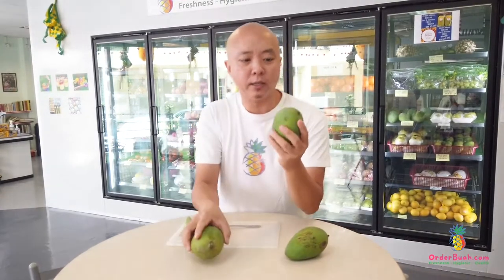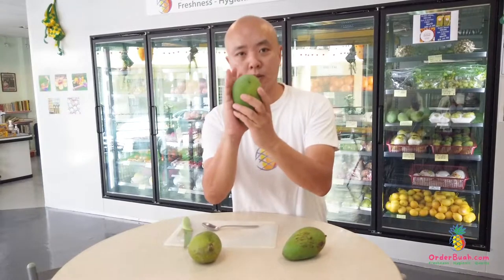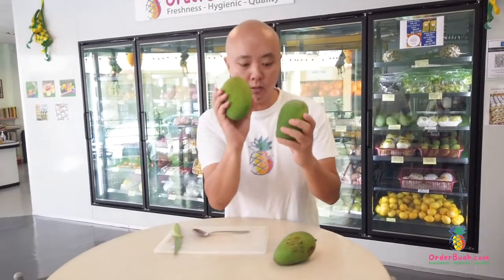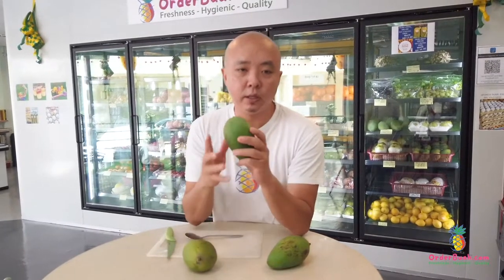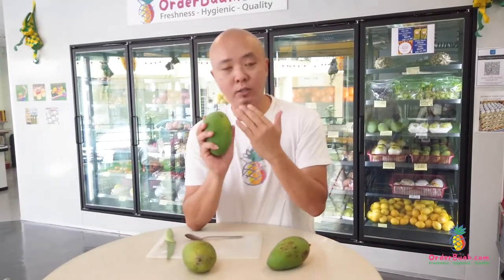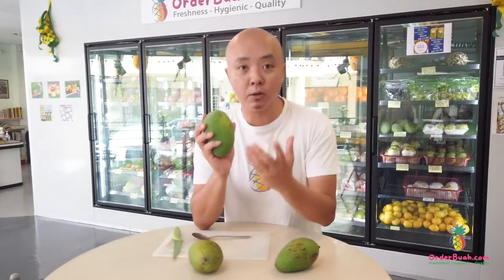It is quite small in size, not very big — almost the size of a hand. It's almost similar in size. And the color of this fruit is green. So when it's ripe, it won't turn into yellow or orange or any other colors. It will still remain green.